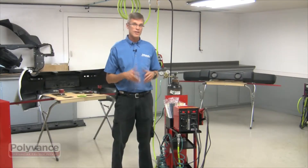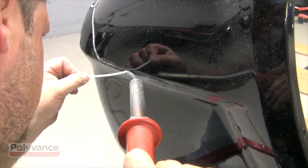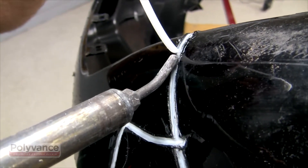Now let's take a look at a few things that the nitrogen welder can do to help your shop. There are a couple of major benefits of doing plastic repairs: more profit than replacement, and a faster cycle time.